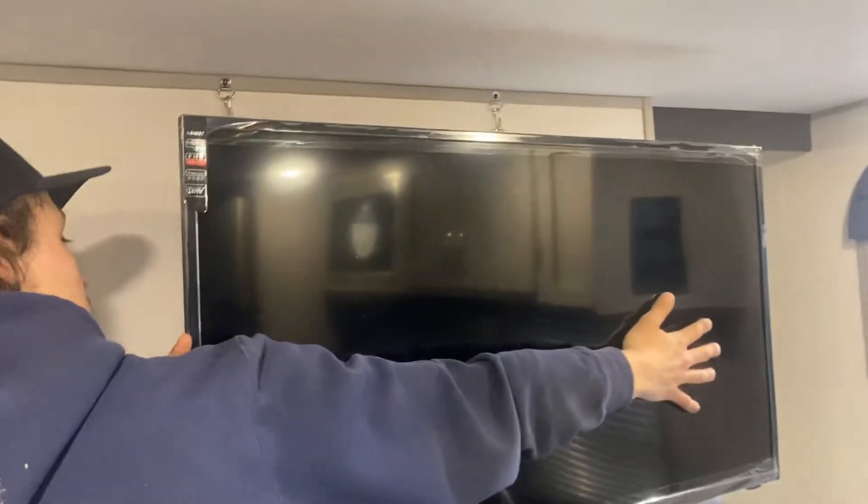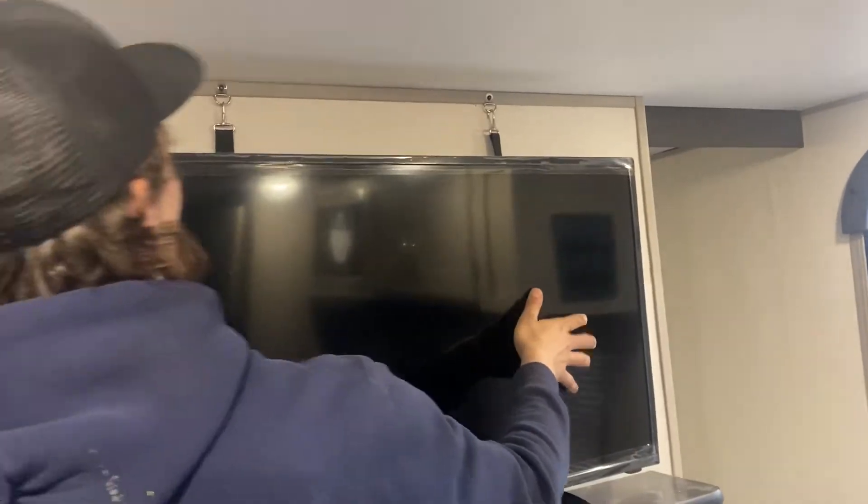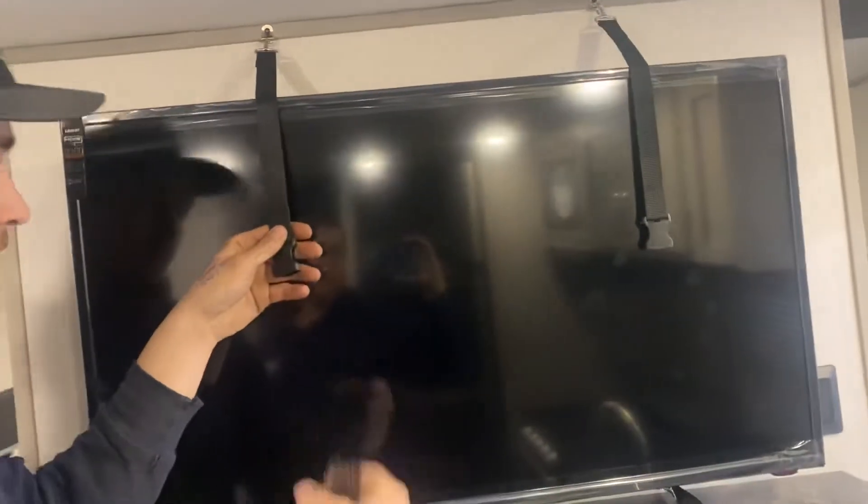The TV, of course, is on a mount. You just have the travel latches here — just undo those, then it pulls out and goes wherever you like it. Once we're done, just push it back, make sure it's flat up against the wall, put the travel latches back in, and simple as that.